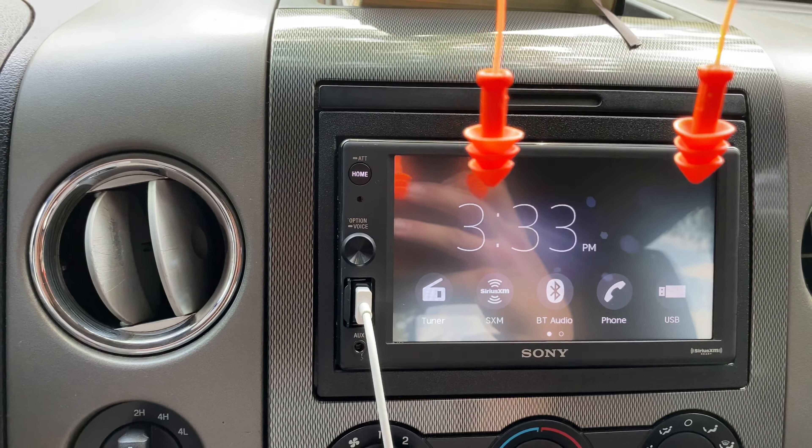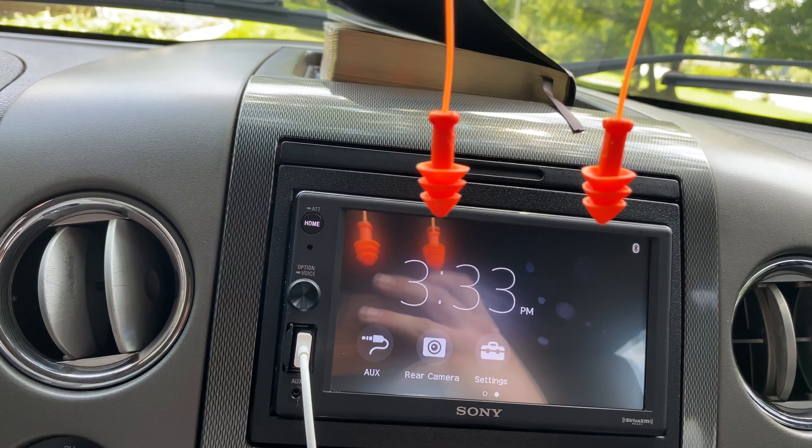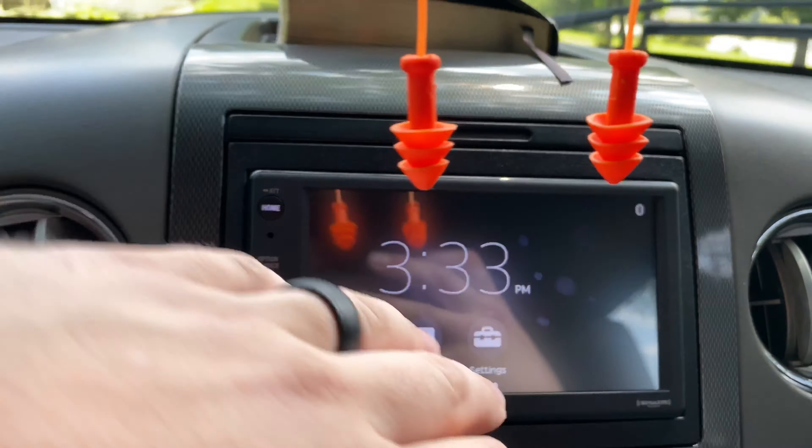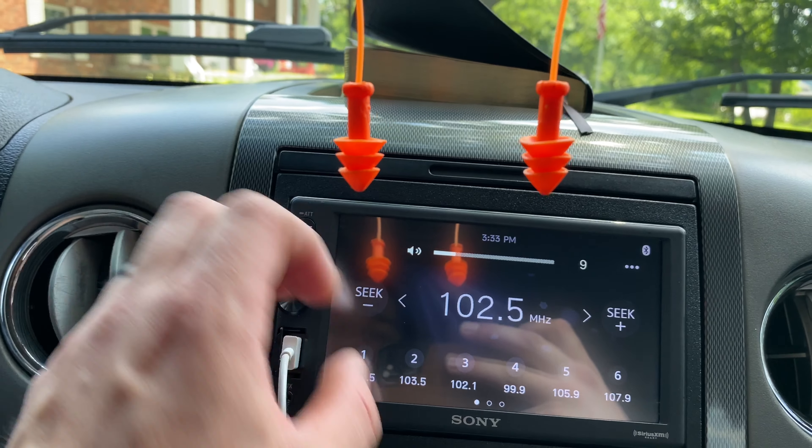I use Apple CarPlay. Obviously I'm not going to be able to demo Apple CarPlay on here, but if you have any of the newer Ford vehicles, Toyota vehicles, Ram, Chevy — pretty much all the common brand cars have it.